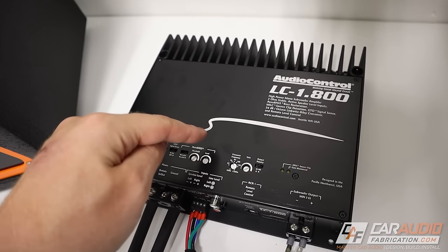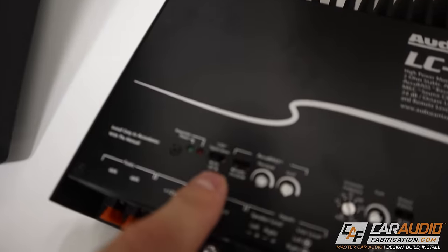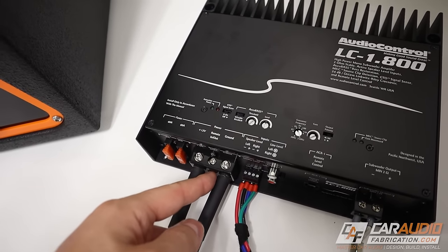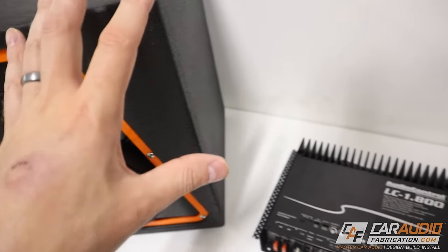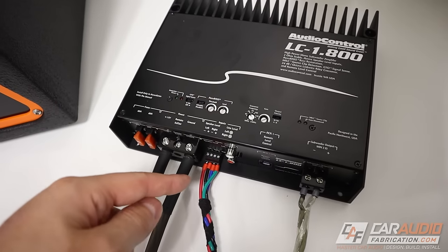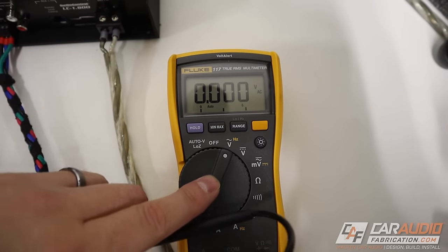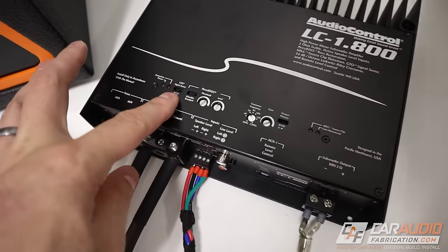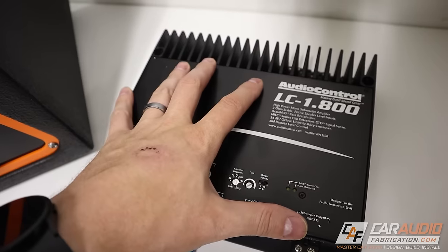Some amplifiers can turn on just by detecting a musical signal coming in on the speaker-level inputs. This particular amplifier is one of those — it has AudioControl's GTO signal-sense technology built in, so you do not have to connect a remote turn-on wire. Instead, the amplifier looks for a signal from the speaker wires connected to the OEM system and turns on when it detects it. In this type of application, if the amplifier isn't turning on, you can measure across the negative and positive terminals on the speaker-level inputs with your multimeter set to AC volts — if you have signal coming in, you should measure a voltage. No voltage means something is wrong with the connection for those factory speaker wires.